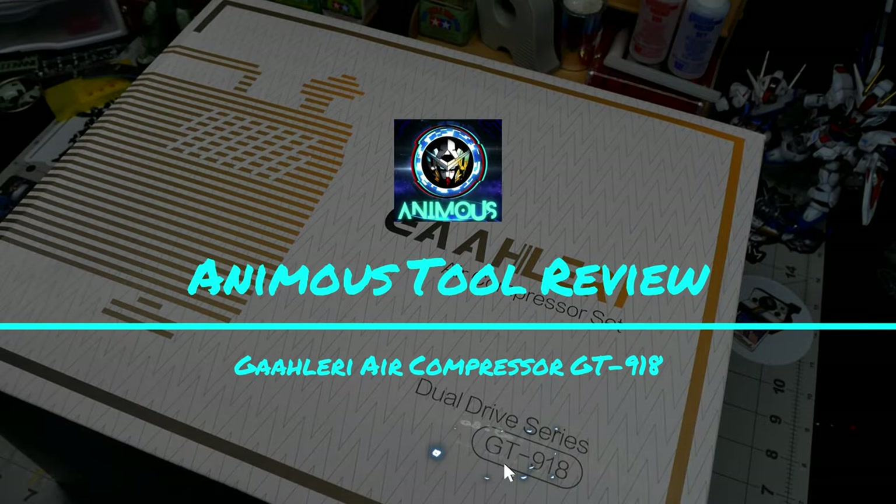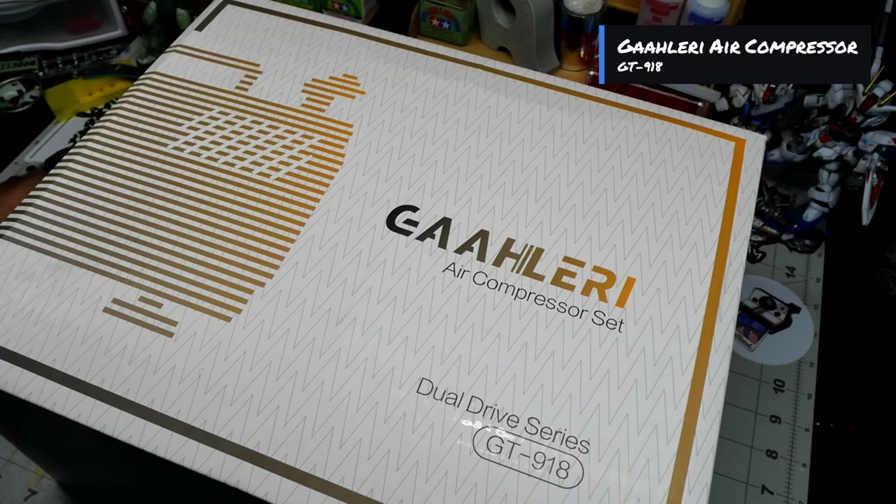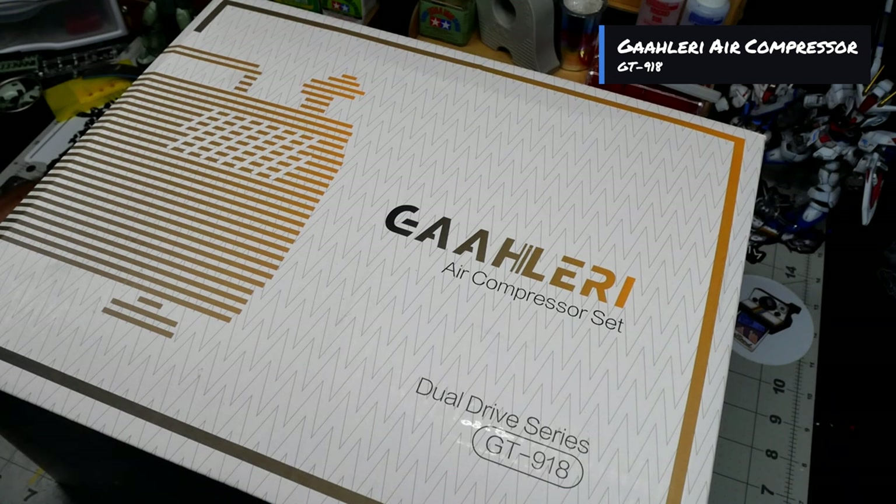Hey, what is up everyone and welcome back to another Animus unboxing. Today we're gonna be unboxing the Gallery air compressor set. I received this a week or so ago — I just haven't had the time with the local competition starting for the Gundam Worldwide Builders Cup. Since now we're gonna jump into that build, I'm definitely gonna unbox this so we can test drive it through the build process. An in-depth review is coming soon, so stay tuned for the competition build. I already have it all planned out, so let's hope for the best.